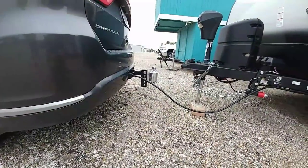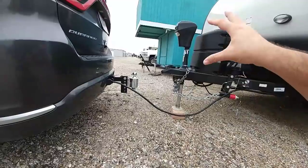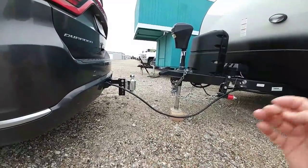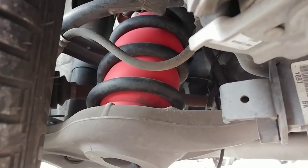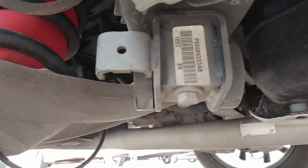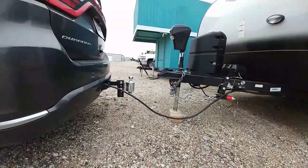We're about to back the Durango up to the trailer. We're not going to need to put the sway control system or any of the weight distribution stuff in place right now. Basically what we're going to do is hitch it up, take some measurements before the trailer is lowered down onto it, and then take some measurements after. Once that's done we're going to level the system out. What he has installed is an AirLift airbag system that actually goes inside of the coil springs, enabling you to inflate and separate the coils so you're able to level your vehicle out when you have a heavier load.